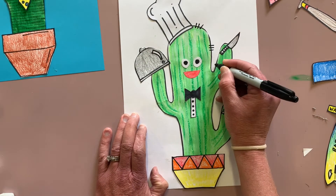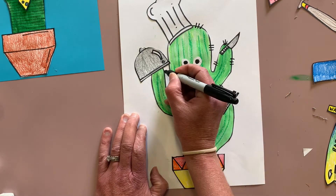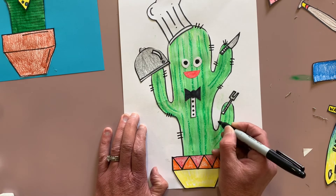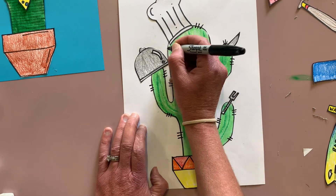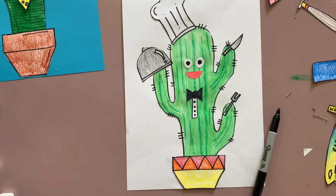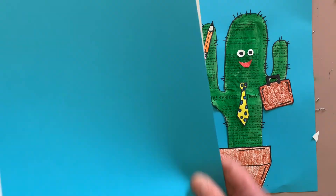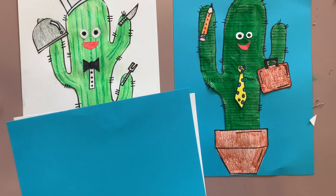Now he needs his prickles, because cactuses all have spiky prickles. I'm just going to get my sharpie and go around adding some prickles coming from the cactus out onto the paper. Don't forget this is a card, so you probably need another piece of A4 paper to glue to the other side so that when you open it up you can write in there. Have a Fan Cactus Father's Day — have fun!